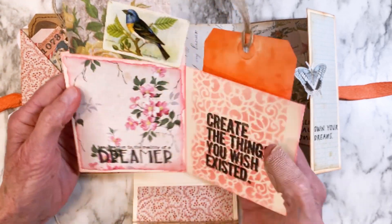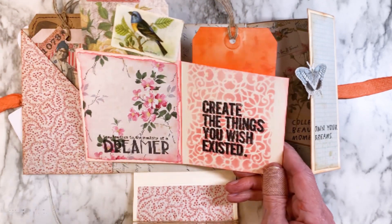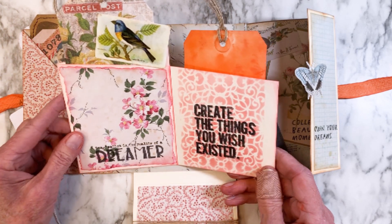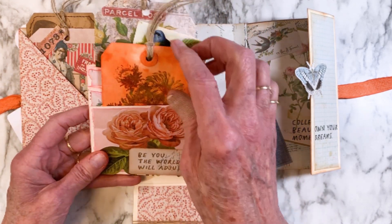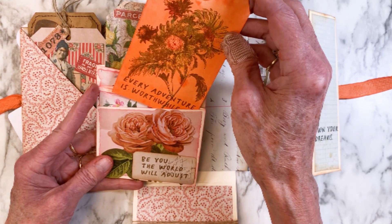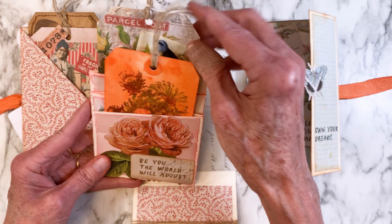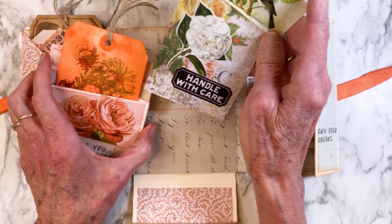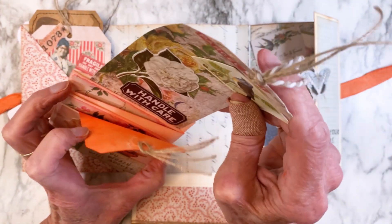This is the inside piece of that folio. You can decorate it however you want — I decided to stencil and add some additional pieces of the Backdrops. Here's an additional tag that I stamped with the flower, and I show you how to do that on my distress pencil techniques video.